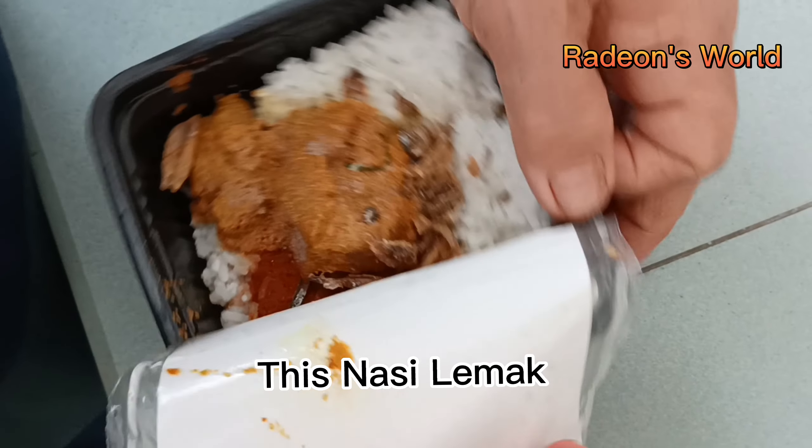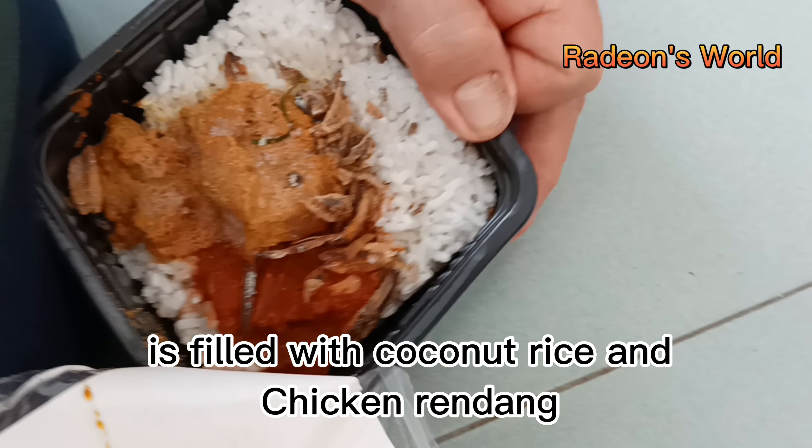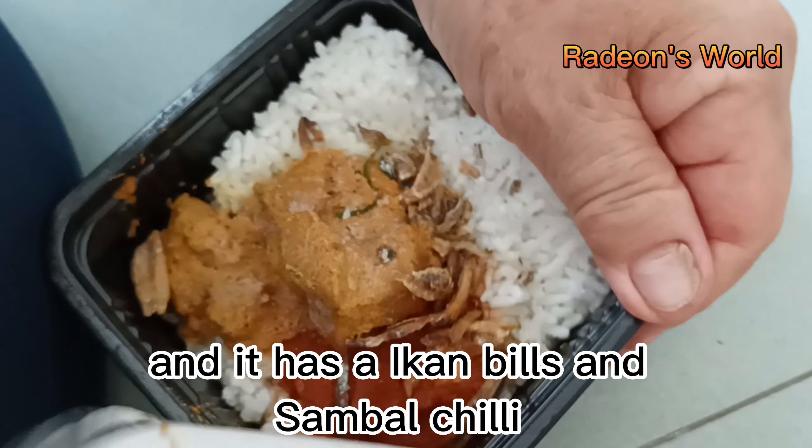This nasi lemak is filled with coconut rice and chicken rendang, and it has ikan bilis and sambal chili.